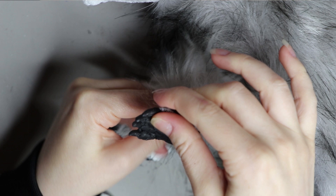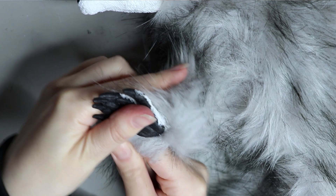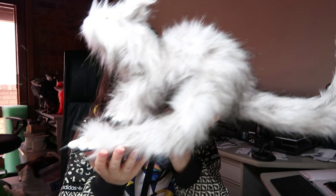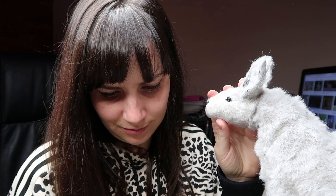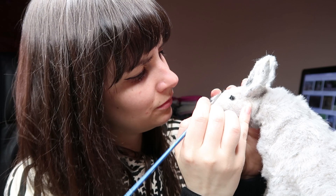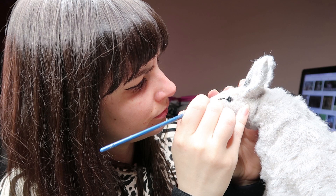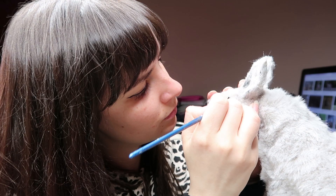Faux fur is really forgiving because the pile hides the stitching, but I always try to make my sewing neat — it's always something to work on. Once that's sewn up I can start gluing all the pieces together using the same tacky fabric glue. I don't need to leave this overnight as it goes tacky in about five minutes. Once done I can apply faux fur to the head, trim it up, and refine the areas needed — including painting in the eyes again to refine the eye socket area and any markings.